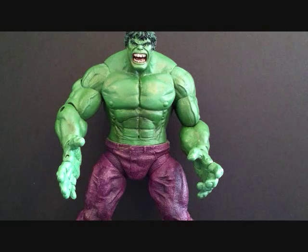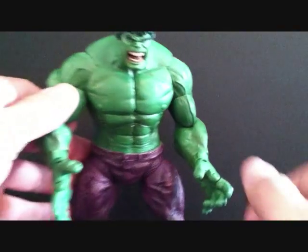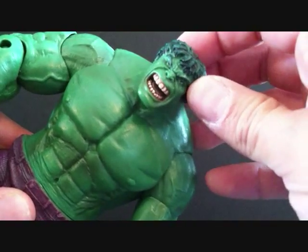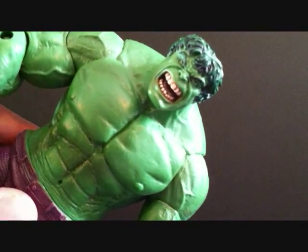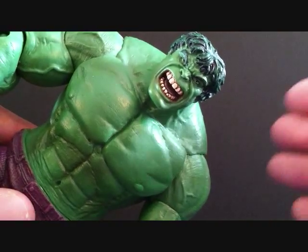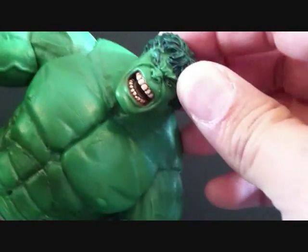All around this is a great figure — my favorite Hulk figure that I own. Let's go ahead and take a close look. The head sculpt is really nice; I mean look at that face, it's just so freaking angry. It's just an awesome head sculpt — you can see his teeth, you can see inside the mouth.